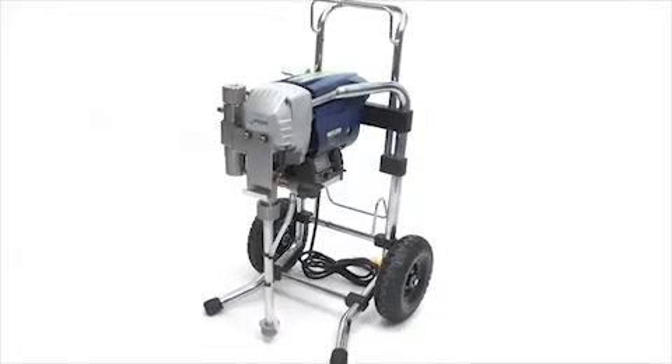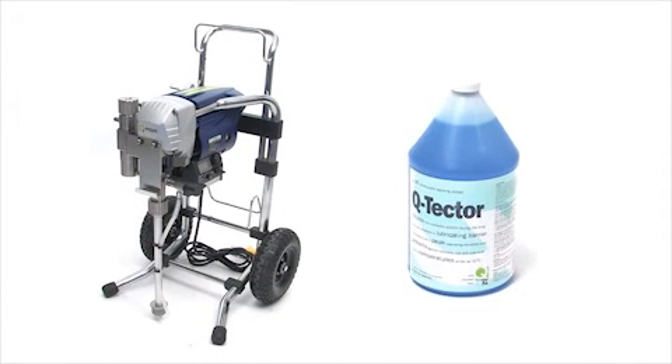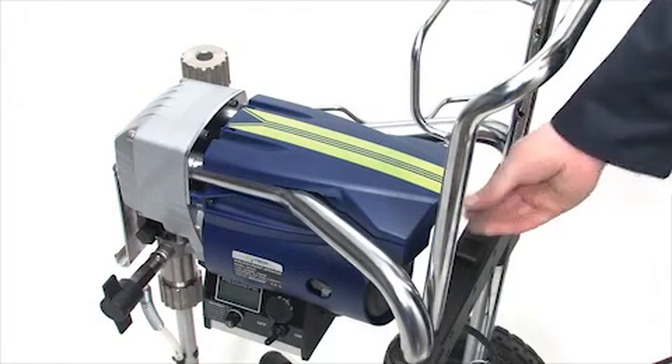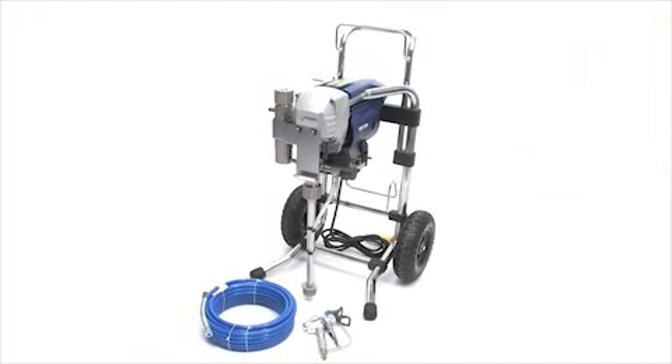Now that your sprayer is clean, you'll want to prepare it for storage. To protect the sprayer, use the Q-conditioner, which can be purchased at your local Q-Tech dealer. Place any tips, filters and spanners into the toolbox located on the top of the sprayer. Place a small clear bag over the suction tube to catch any drips. Coil up the hose and unplug and wrap the power cord around the handle. And that's it — your sprayer is clean and ready for storage.